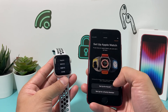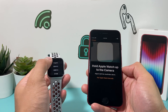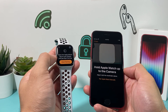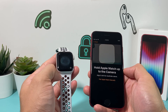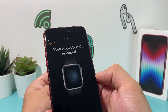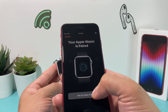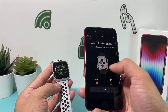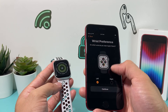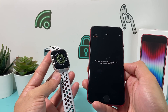You'll set up for yourself or a family member — I'll set up for myself here. You're going to select the language on the Apple Watch, then start the pairing. All you do is simply hold your phone in front of the camera so it can detect the watch and start the pairing process. It will then say 'Set up Apple Watch.' You can pick your wrist preference — left or right — then hit Continue, and it will begin connecting your Apple Watch.